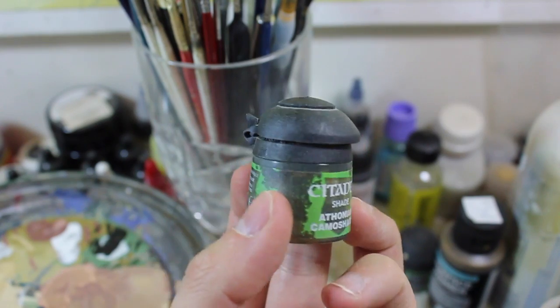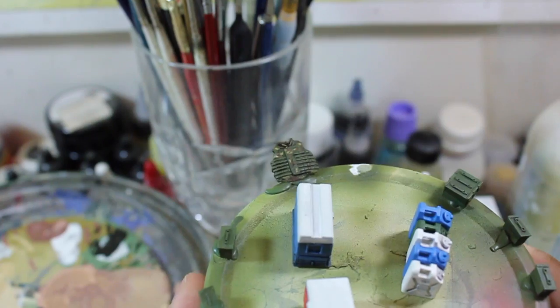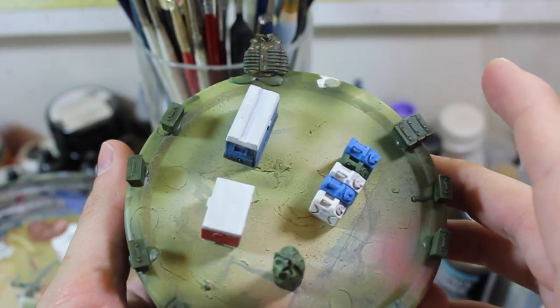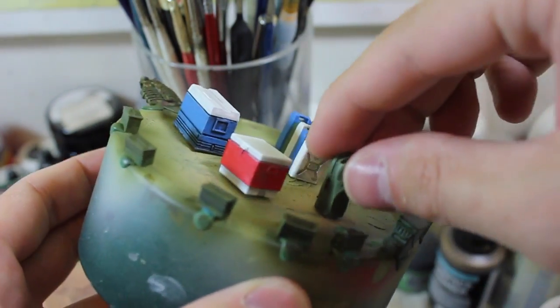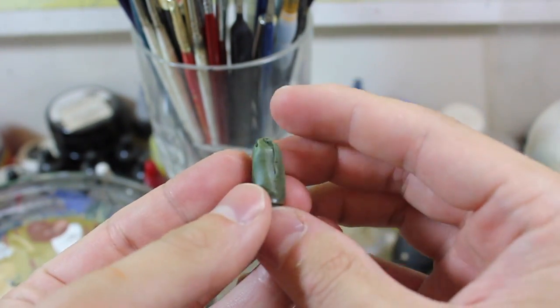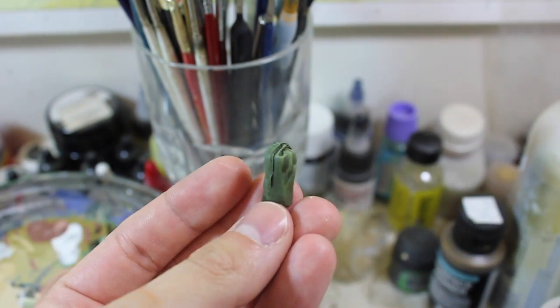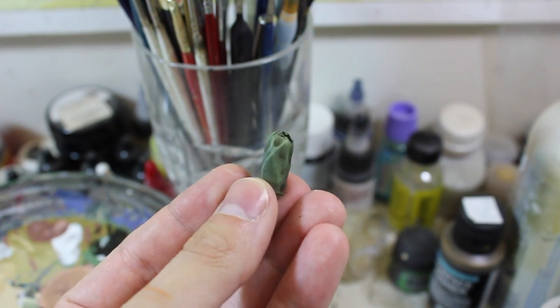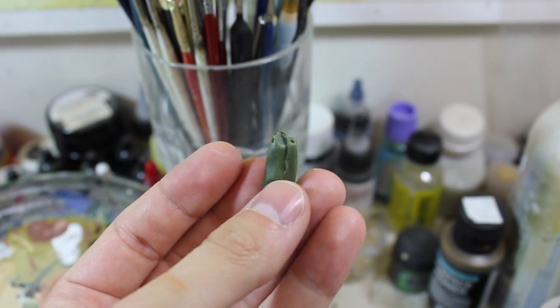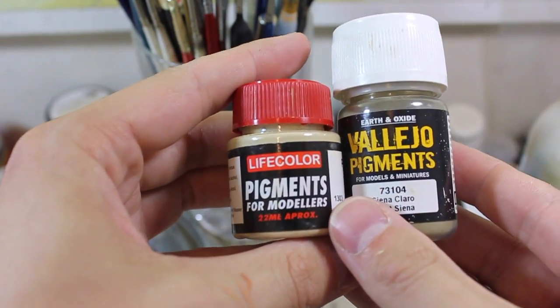I'd highly recommend you give one of these a try if you can find them. They come in red and sepia as well, I think. As you can see on something like this general purpose sack from Legend, the shade blended in well and gave some rudimentary shadows after the dry brushing was done. This piece is actually basically complete except for the inevitable weathering, which will be applied via either Vallejo or Lifecolor pigments.